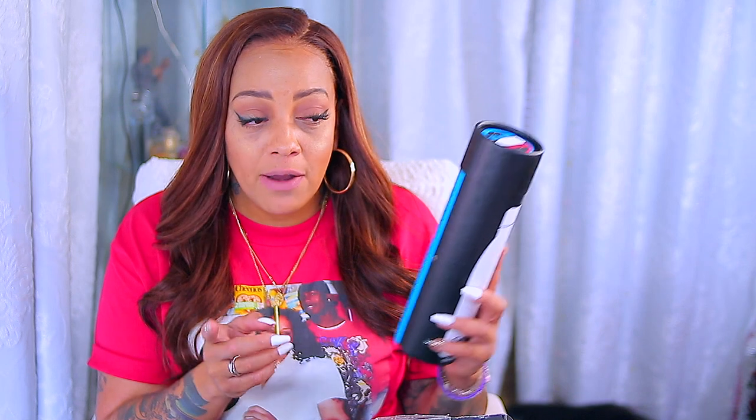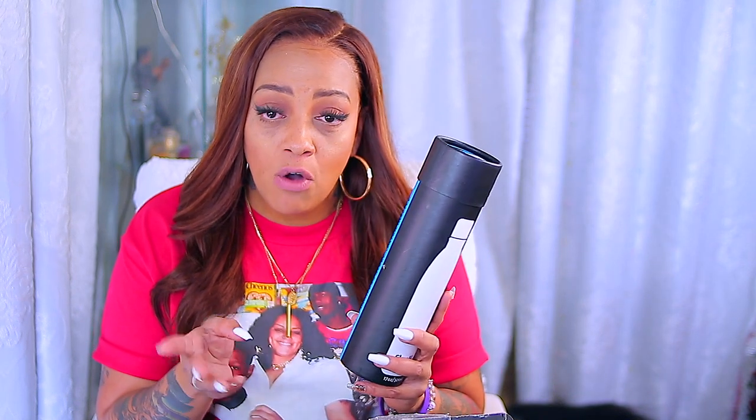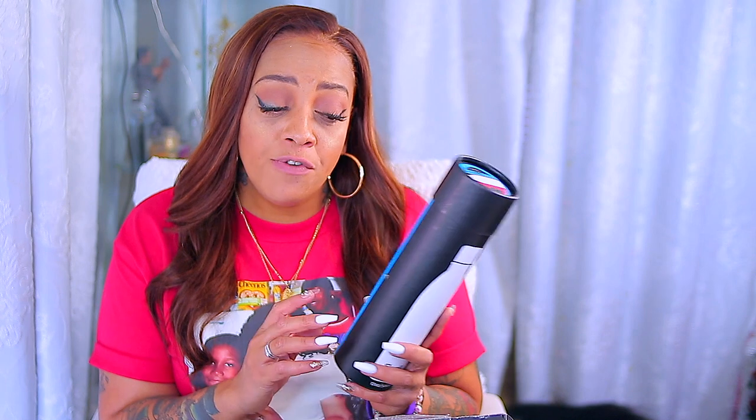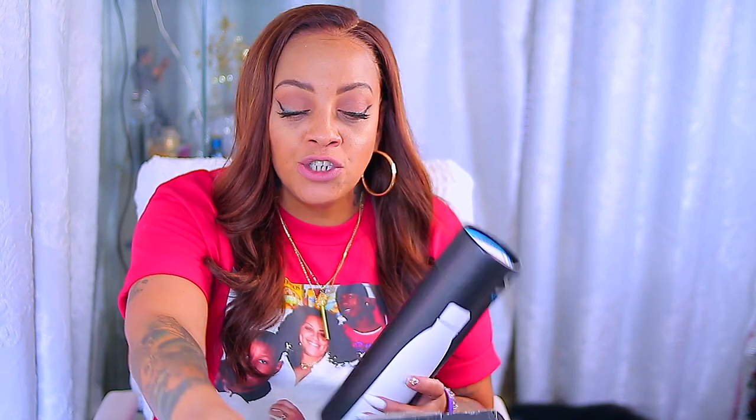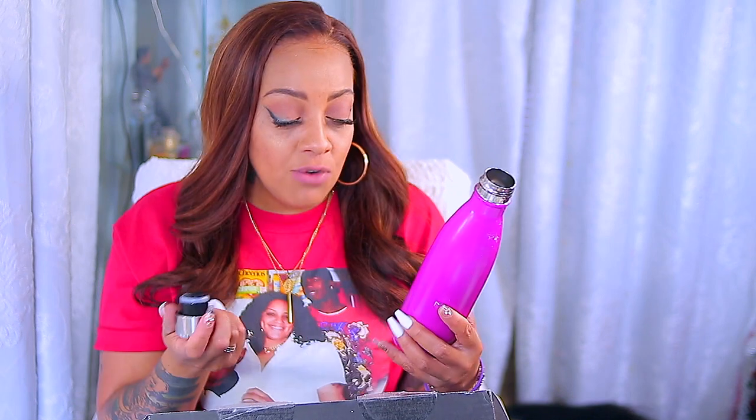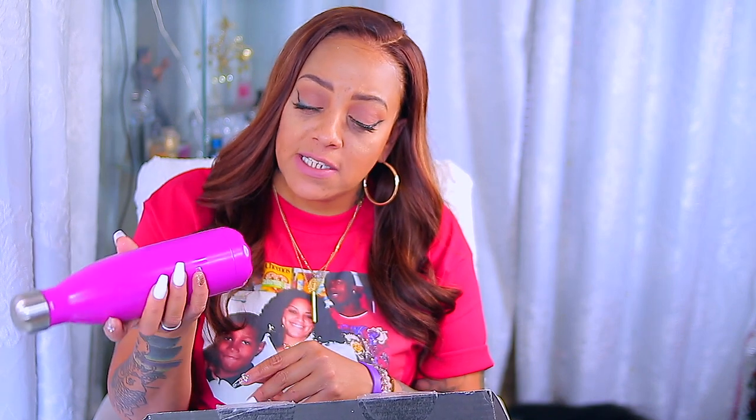This month is Boxy Lux and this box was really good. My choice item is the Swell Insulated Stainless Steel Water Bottle. It keeps cold drinks cold for 24 hours and hot beverages hot for 12 hours. There were two or three colors to choose from — I got this color. They come in a variety of sizes and this one is 17 ounces. This retails for $35.